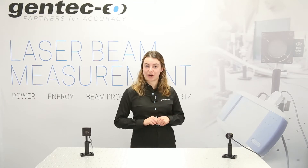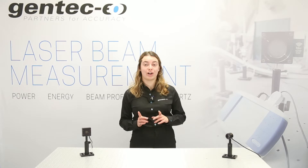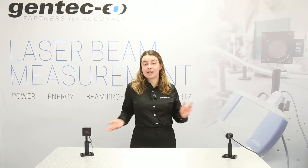Welcome back! I'm Miriam from Gentec.io, your partner for Accuracy. If you're new to this channel, don't forget to subscribe for more interesting content. So let's get into it!